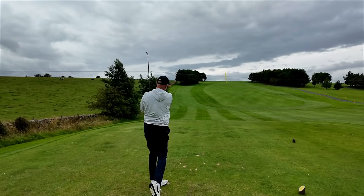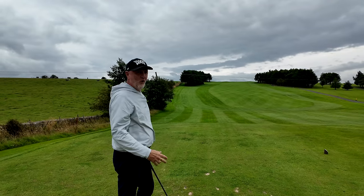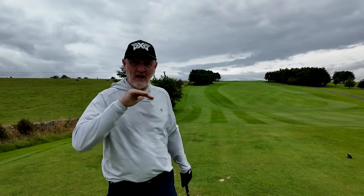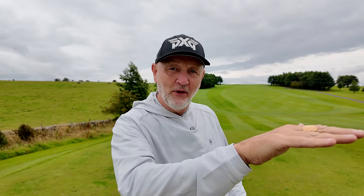This is fast becoming my favorite club in the bag. I'll be guilty very soon of overplaying it, but again able to flight this thing down. This is a game improvement iron - at least that's what it'd be classed as - but it's got far more attributes than just being that one-trick pony. As you've just seen, being able to flight that one down, drill it up the hill against the wind, again makes it a club that I've just got to put in the bag.